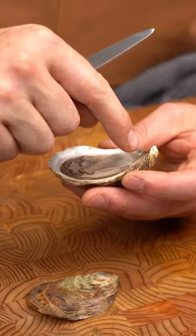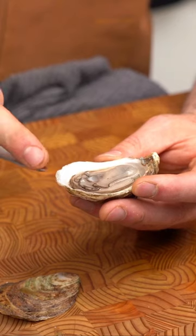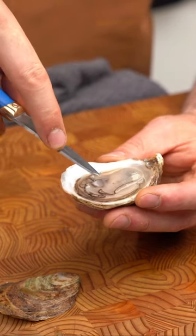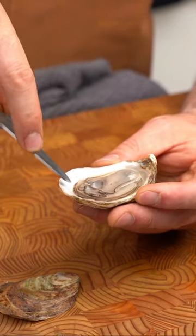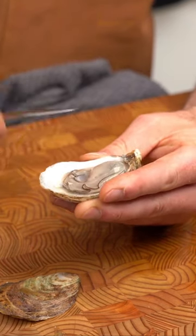Once I open it, I want to make sure I get rid of any little bits of shell that are around the inside here. Now you take the fine tip of the knife and you go in to where the muscle attaches the oyster to the bottom shell, and gently remove it.